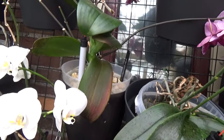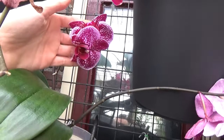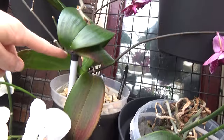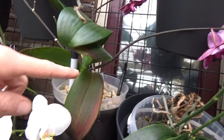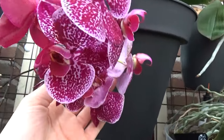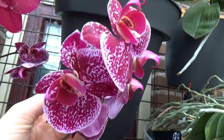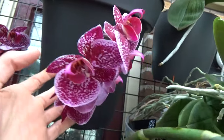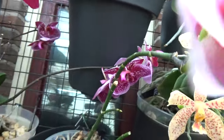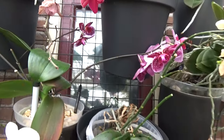And then here we have the Jaguar. I just repotted it yesterday, so that's why the flower spikes are at a strange angle — it was leaning forward. I put it back and I hope it will find its way. That's why the spikes are in a bit of a strange direction. Nonetheless beautiful. I bought this one called Phalaenopsis Jaguar — I don't know, it's probably a commercial name, I'm not sure. But I really like the bloom.